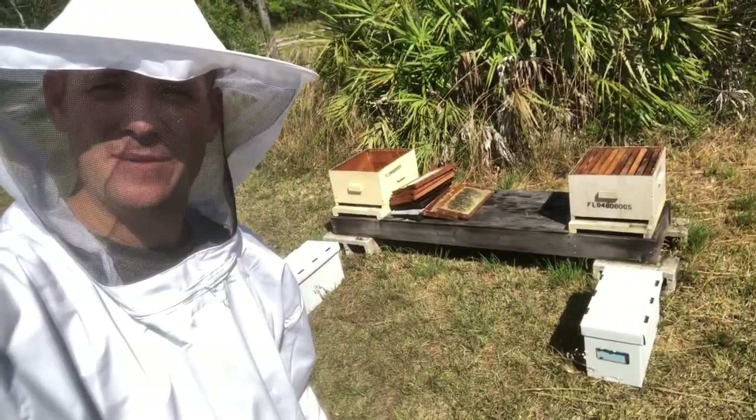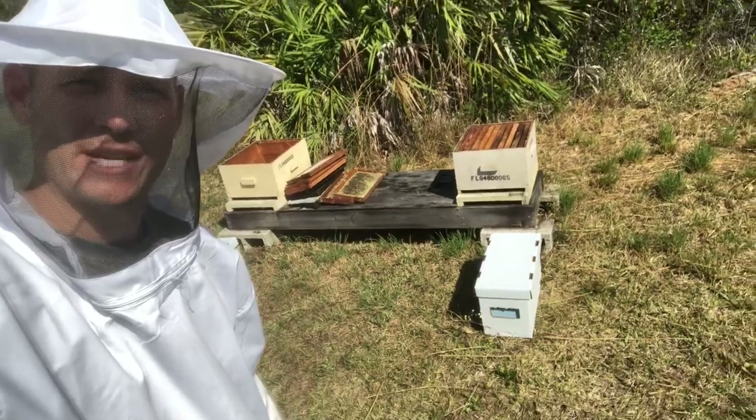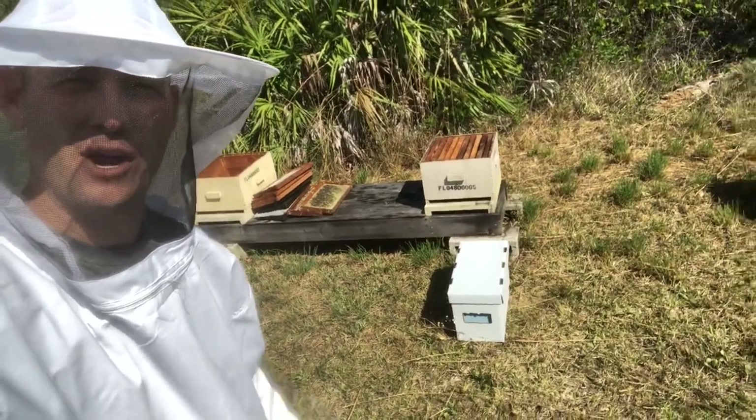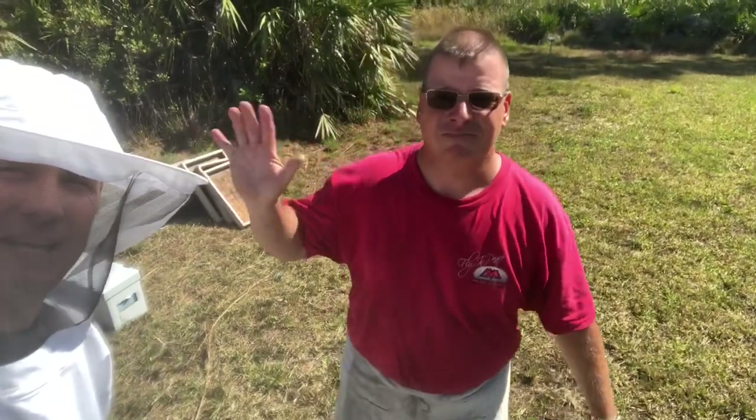What you see right here behind me are hive nucleuses, or nucs. We're going to be transferring those into bee boxes. Those actually aren't my bee boxes — those are my buddy Jim's, because I forgot to videotape me transferring our bee boxes. Jim's getting me all squared away with beekeeping.